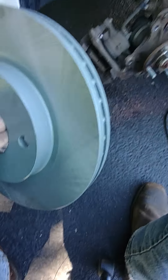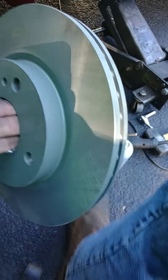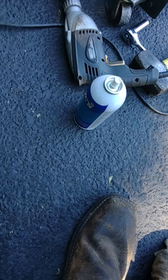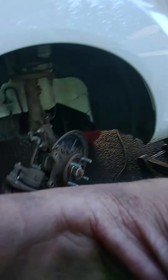Now I'm just going to clean this surface for the rotor. I have a wire wheel attached to a drill — basically going to use that with two hands. Now that I used the wire wheel on that and cleaned it up a little bit, you can put some copper anti-seize on there if you'd like, but in this case I'm not going to do it.